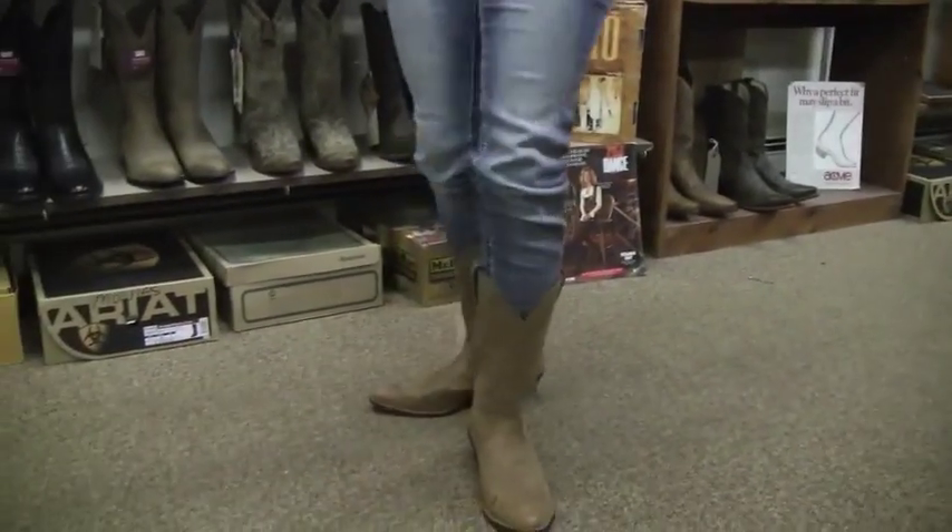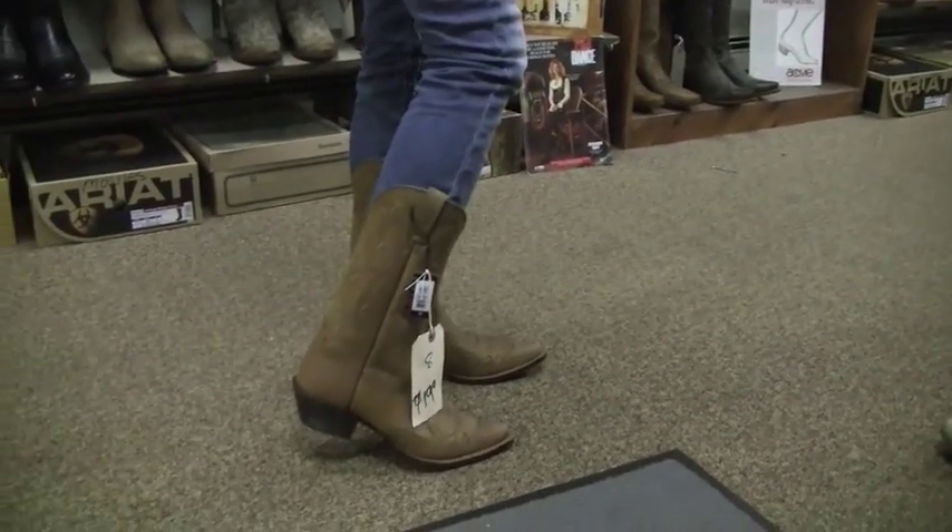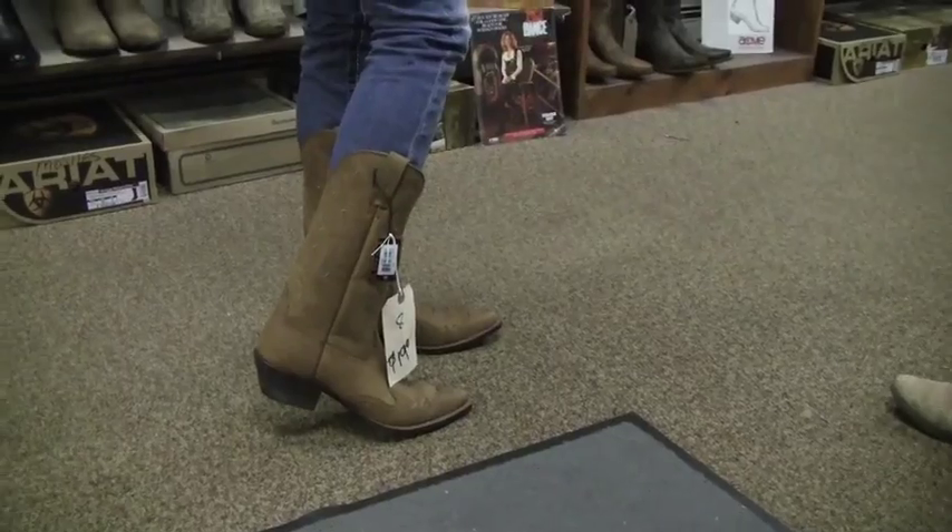Really cute, but really comfortable too. These boots are cuter than a cactus with a mustache.